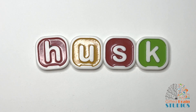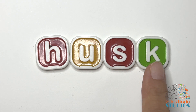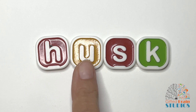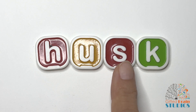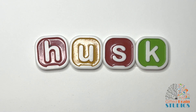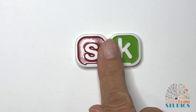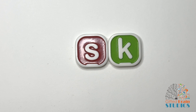One more word. Tap and stretch. Husk. Tap and stretch. Say it fast — husk. The husk is the thing that's on the outside. So the husk of the corn is the hard leaves that are on the outside of the corn — that would be called the husk. When you take it off, it's called husking the corn. Good job with final consonant blend SK.